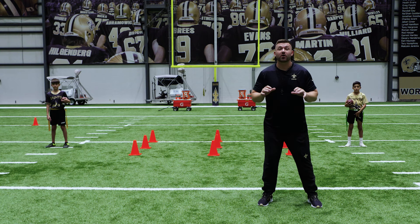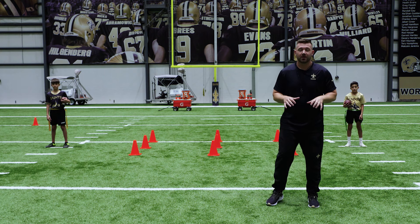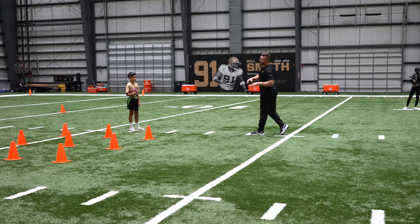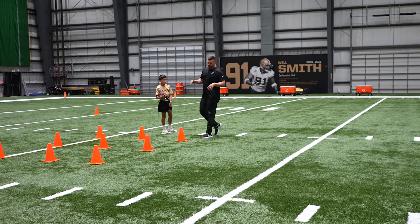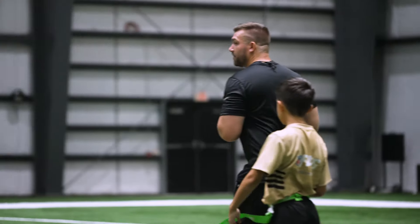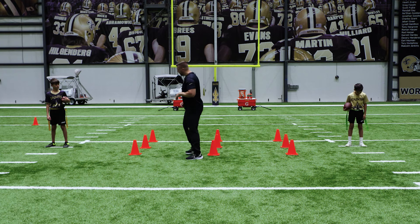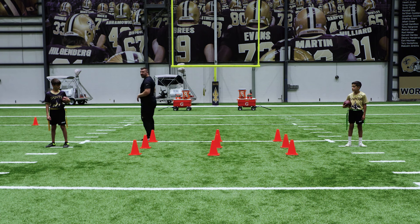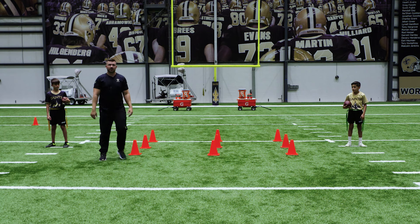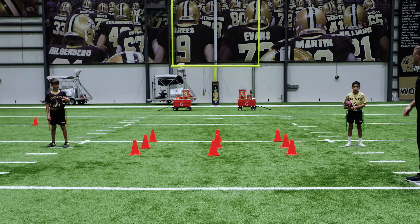Welcome to our quarterback drills. In this first drill we need to make sure that we are aware of the pocket. We want to make sure that we're stepping up — this is going to be our cone drill. The quarterback is going to start right here with the ball up high in the pocket, walking back, stepping up with that back foot, stepping back, stepping up again, and throwing the ball to his wide receiver.